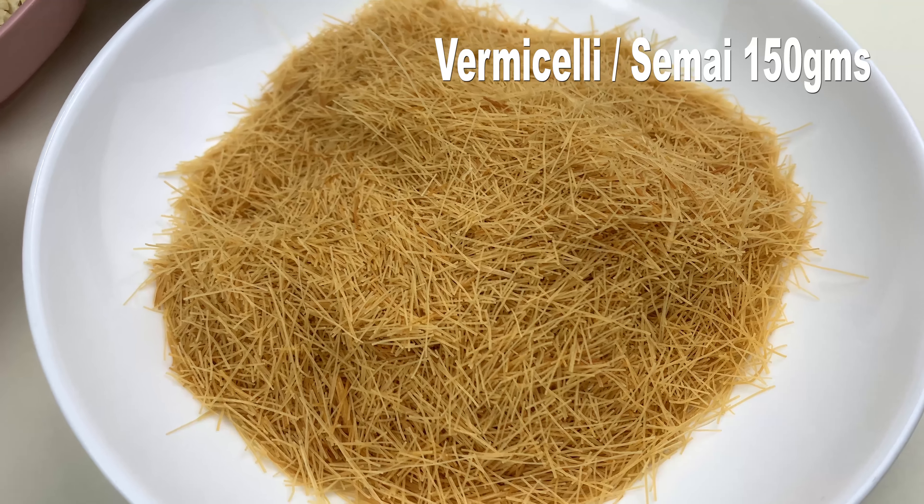Hello friends, welcome back to my channel. Today's recipe is semai barfi — as the name suggests, this is made from semai or vermicelli along with a few other ingredients. Let's check the ingredient list now.